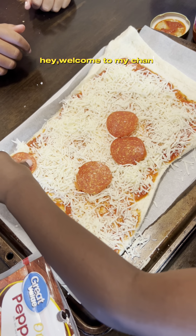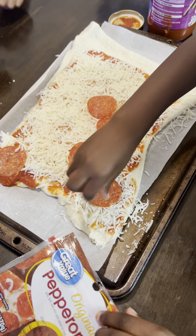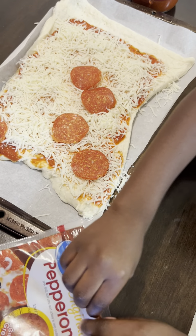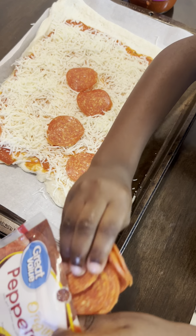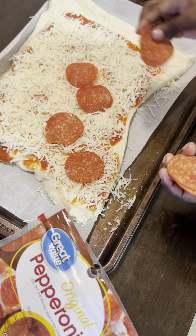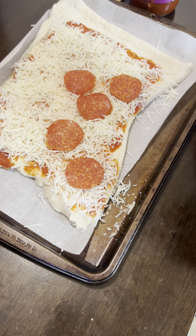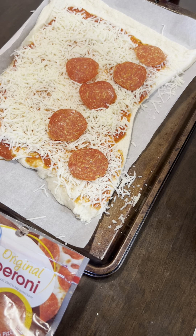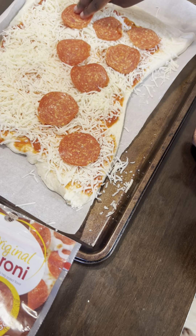Pepperoni! Where is he? Let's get all our pepperonis. One pepperoni. Two pepperoni. Three pepperoni. Four pepperoni.